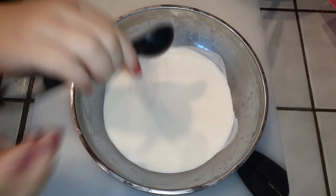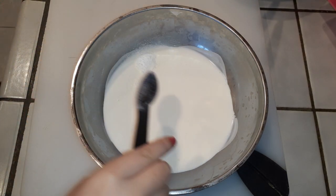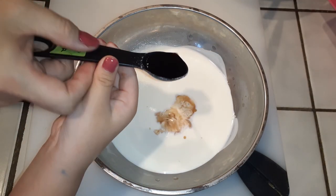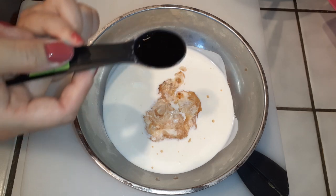I've got a cup of heavy whipping cream. Use one to two teaspoons of your sugar or Splenda depending on how sweet you want it, and then we're going to add two teaspoons of vanilla right into our bowl.